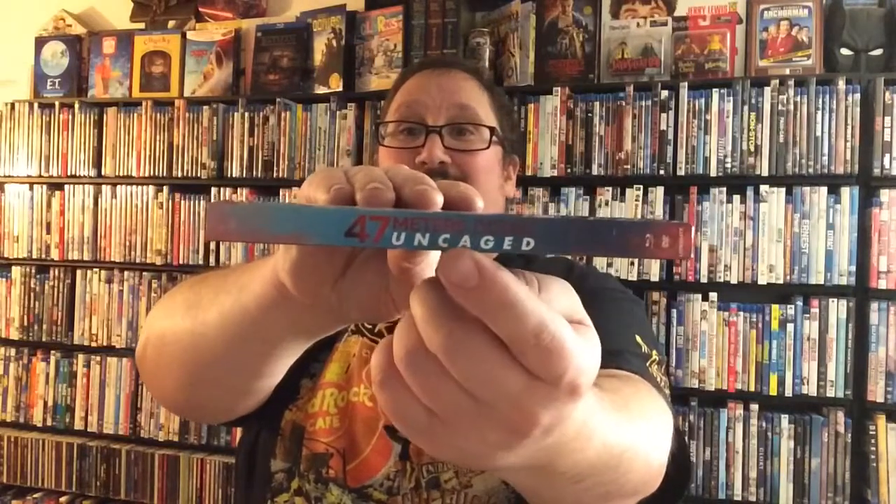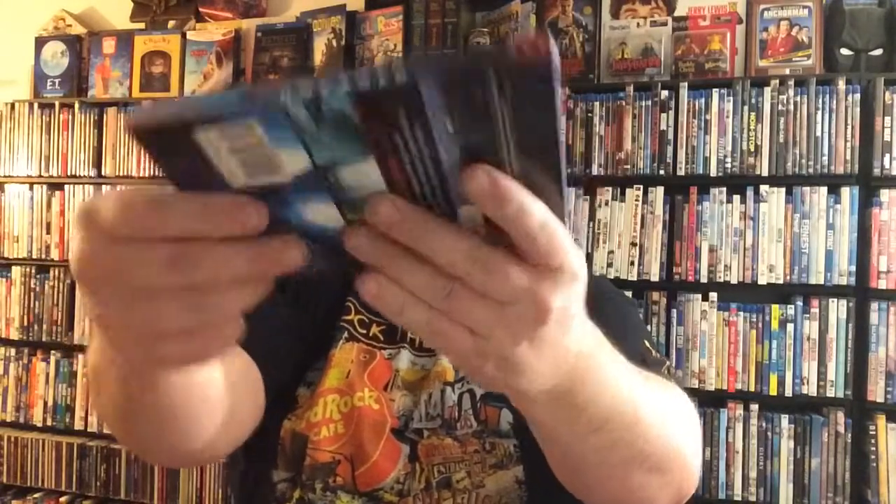On this side of the slip cover you've got your 47 Meters Down Uncaged. You've got your Blu-ray DVD landscape symbol down here and nothing up here. Same thing on this side — exact same thing, 47 Meters Down Uncaged. Blu-ray, DVD, and Lionsgate of course.